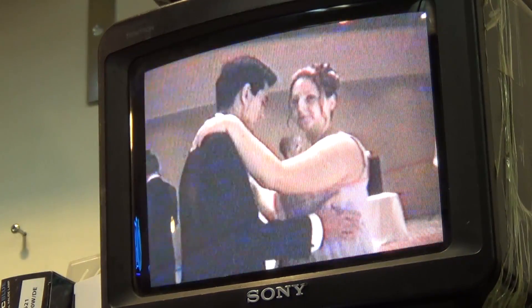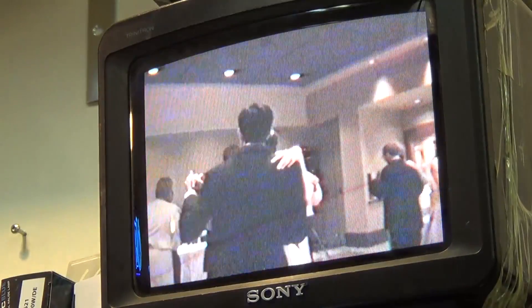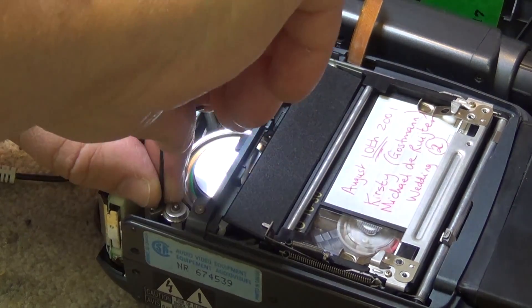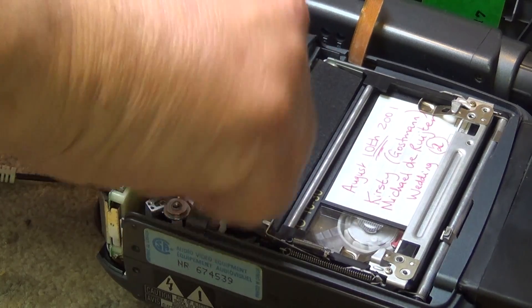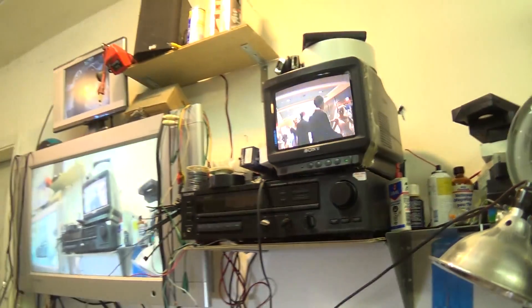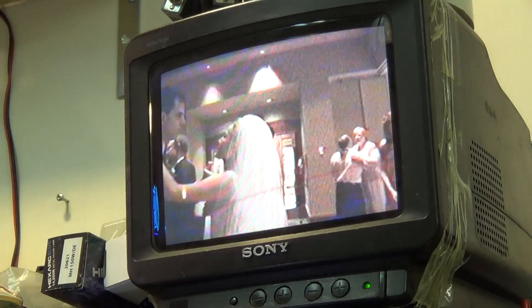You'll see that as I bring this into alignment, the picture will improve. There we go. Then the other guide — that was the exit guide, this is the entrance guide. I'm adjusting here now. This entrance guide affects the top portion of the picture, and the other guide affects the bottom portion. We can actually get it looking very good. It may not be a perfect waveform if I put a scope on it, but it's good enough.